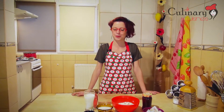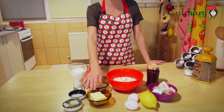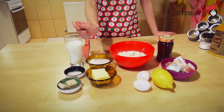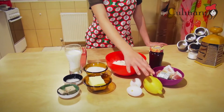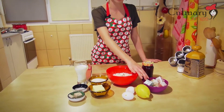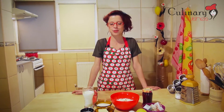For this recipe we are going to use 400 grams of flour, 100 grams of sugar, 100 grams of butter, vanilla sugar, 25 grams of yeast, 150 ml of warm milk, 2 eggs, lemon peel, a few pieces of Turkish delight and some plum jam. You can find the recipe for plum jam on our website.